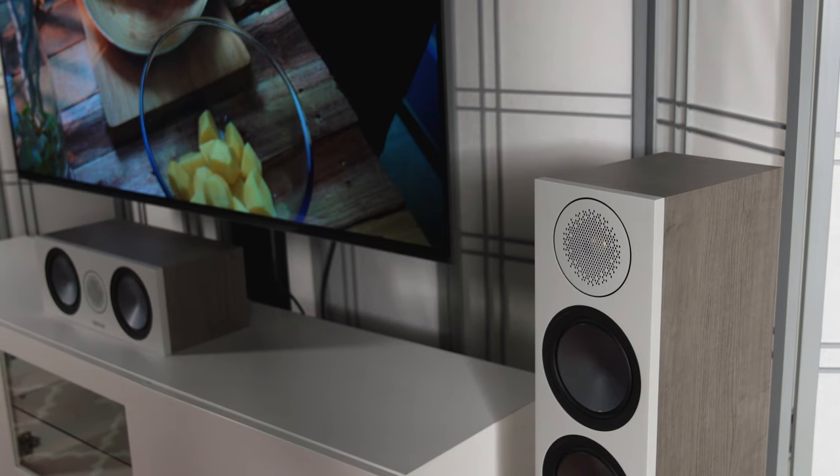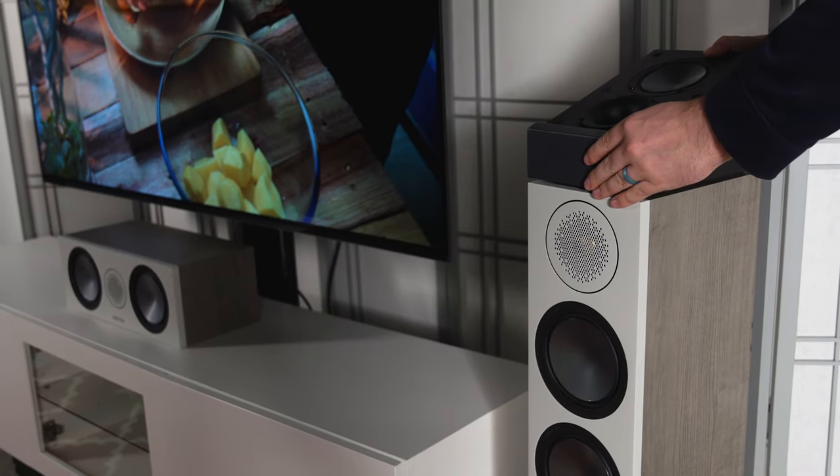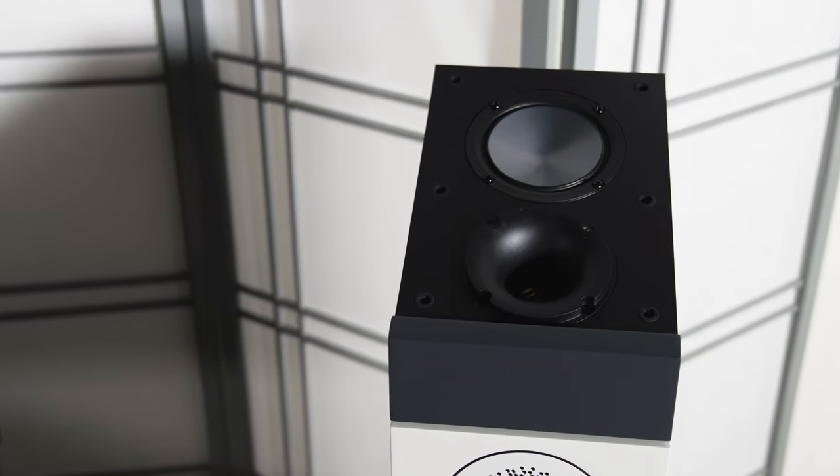You can also get Dolby Atmos add-on speakers to put on top of your bookshelf or your floor standing speakers. They're available in either black or white. They include a four inch C-CAM woofer, they are sealed, and of course they have the same tweeter as well. Monitor Audio also has a powered subwoofer in the Bronze line. It includes a 10 inch C-CAM front firing woofer, a 10 inch down firing passive radiator, 220 watts of power, and some built-in DSP modes for music, movies, and impact.